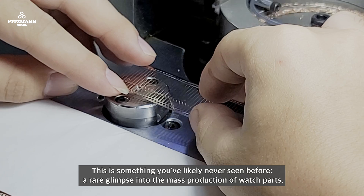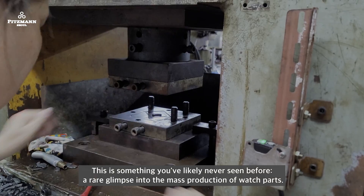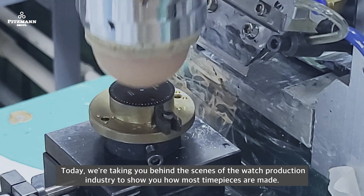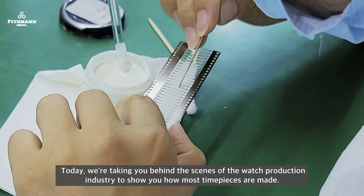This is something you've likely never seen before — a rare glimpse into the mass production of watch parts. Hello, this is Pitsman, and we have something a little different from our other videos. Today we're taking you behind the scenes of the watch production industry to show you how most timepieces are made.